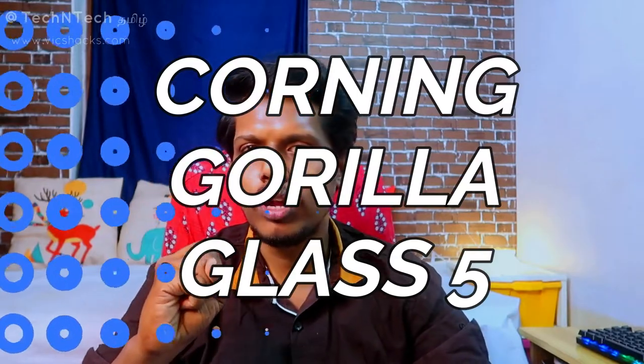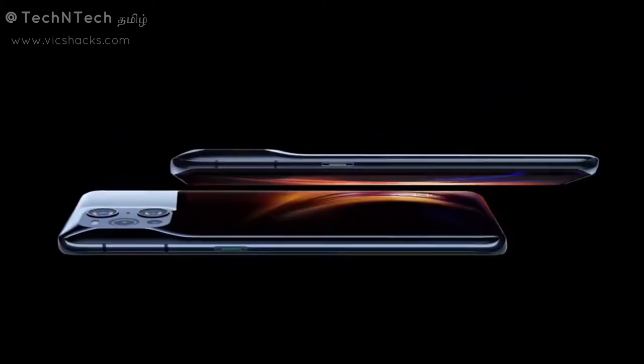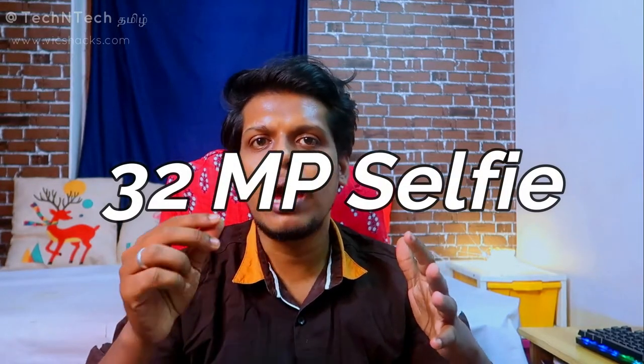For durability, this display has Corning Gorilla Glass 5. It is a punch hole style display, and inside the punch hole there is a 32MP Sony camera sensor for the front camera.